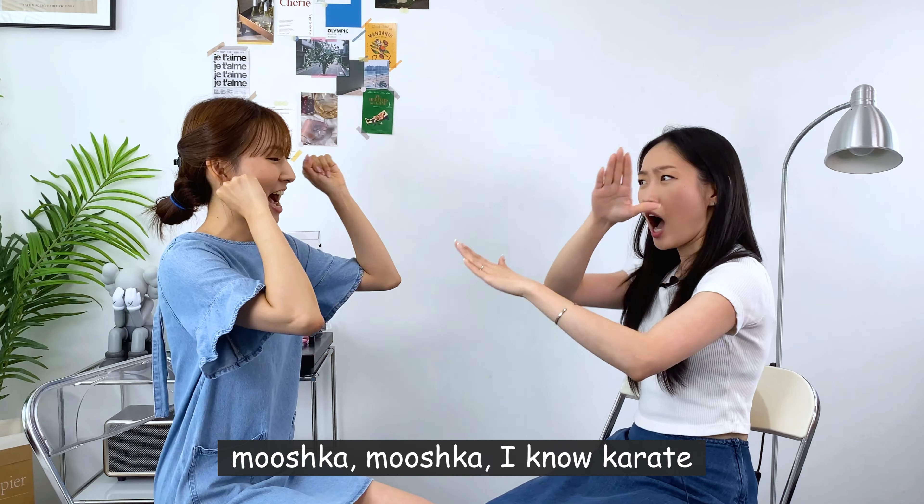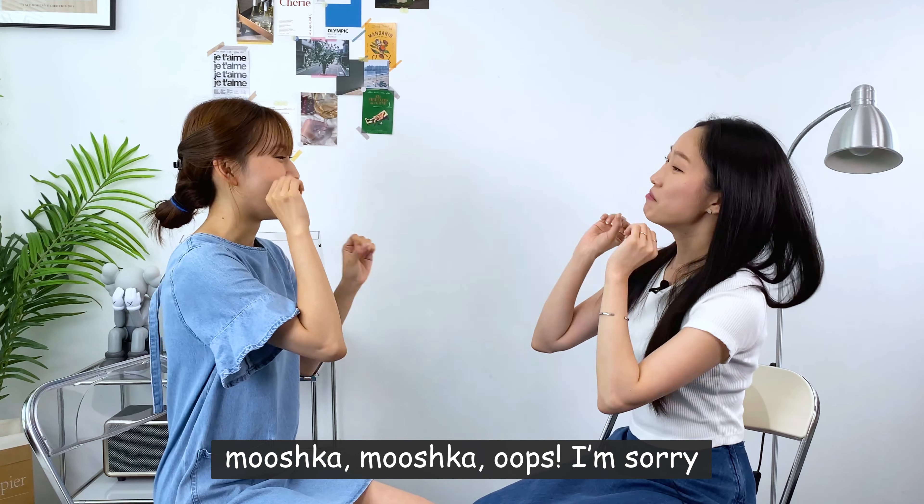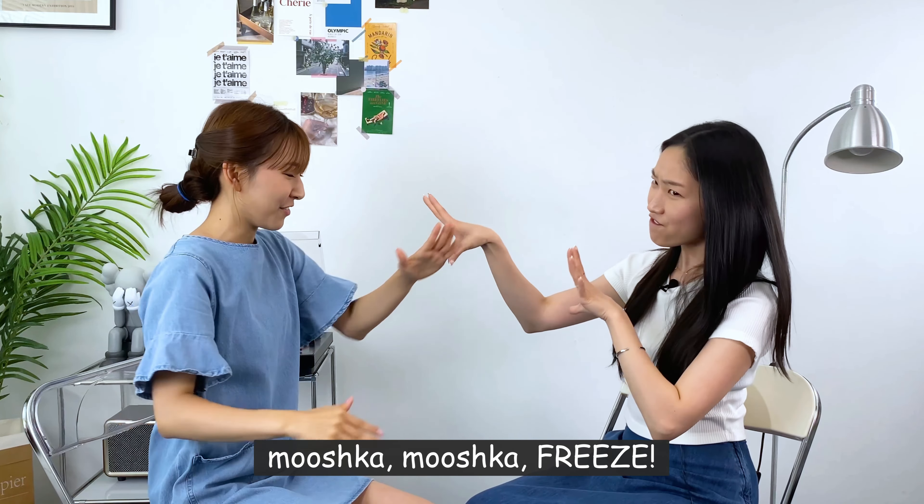Mushka! Mushka! I know karate! Mushka! Mushka! I love my mommy! Mushka! Mushka! Oops! I'm sorry! Mushka! Mushka! Freeze!